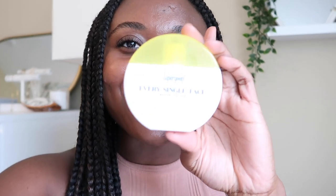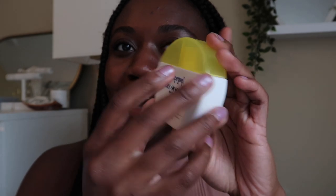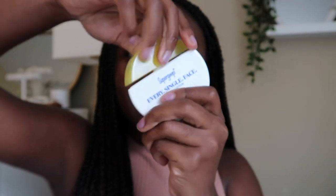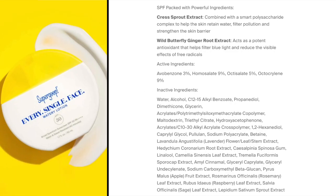I've been wanting to try this one from Supergoop for a while. I feel like I've been seeing it all over Instagram, mostly back in the winter, not as much now in the summer. But I wanted to get my hands on it and give it a try because I just thought the packaging is so cute. I'm a sucker for good packaging — this circle packaging is pretty unique, and the cap comes off in a fun way.